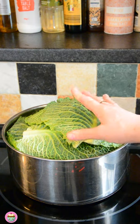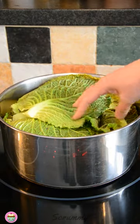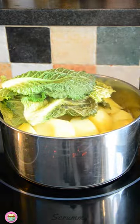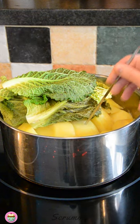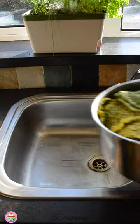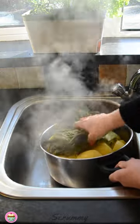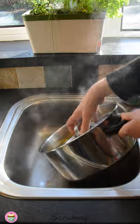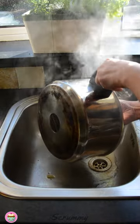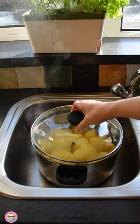We're going to bring this to the boil and simmer it until the potatoes are nice and soft. These have been simmering for about 30 minutes and I'm just going to check them now. They're nice and soft in the centre, so we can remove these from the heat. Now we're just going to remove any excess water and pop the lid on them for about 5 minutes.